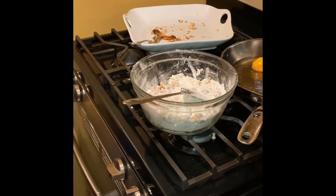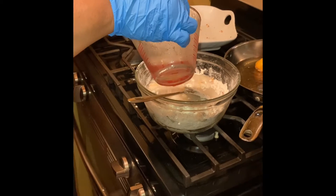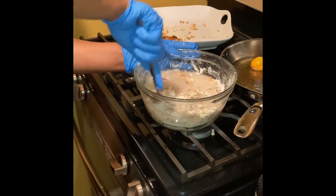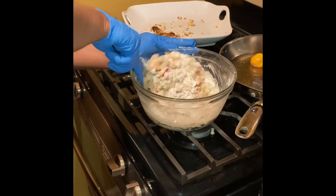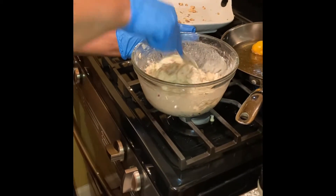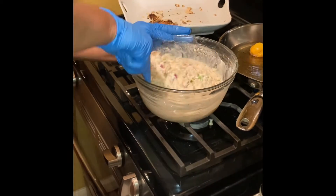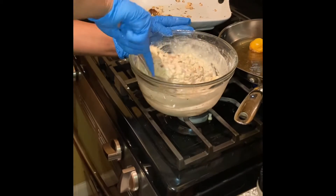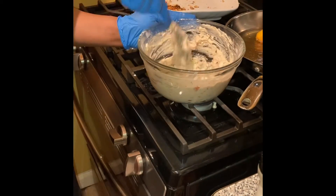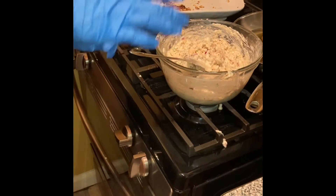Now I'm gonna add my water — you gotta add water accordingly to how much batter you want. I'm mixing, going ahead to see how thick this is gonna get or how loose. It's getting very pasty. Mixing this batter, mixing it up. I think I might have to put some more water to loosen it up.